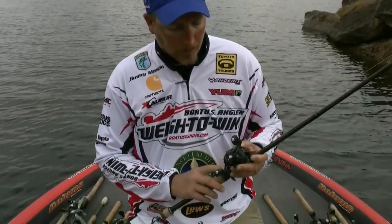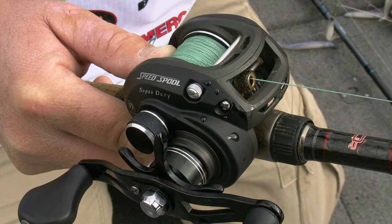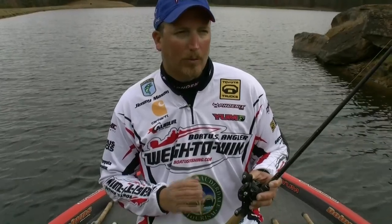Reel wise, I use a Lou's Super Duty. This reel is built for braided line. It's really tough. It's lightweight at 8 ounces and it holds 160 yards of 65-pound braid. It allows you to make really long casts back in the mats. Fishing the hydrilla mats — in the late fall at Guntersville, that's where a lot of the tournaments are won.